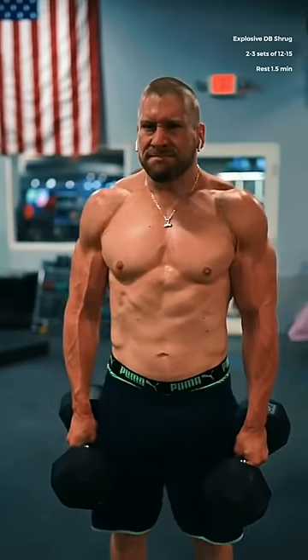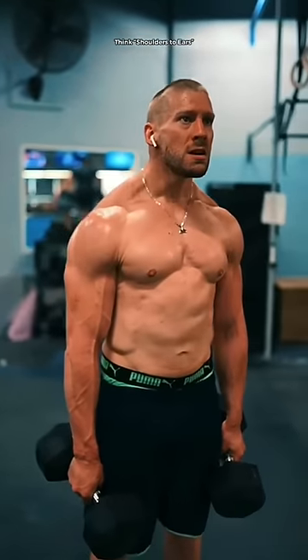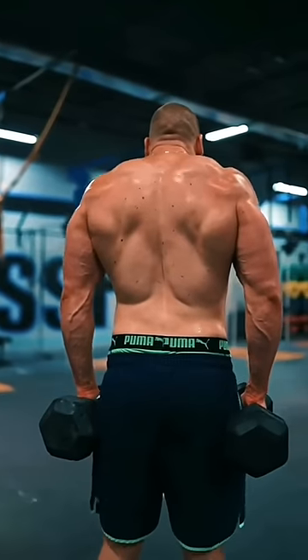Finally, explosive dumbbell shrugs. Shrug the weight up as fast as you possibly can, securing a tight contraction at the top, holding it for one second. Slowly control the weight down to a fully relaxed stretch at the bottom.